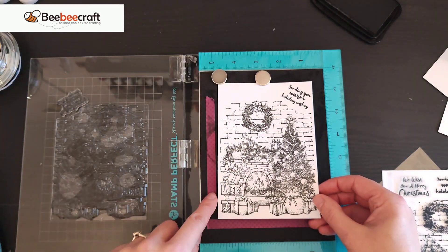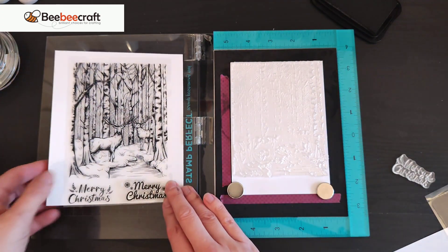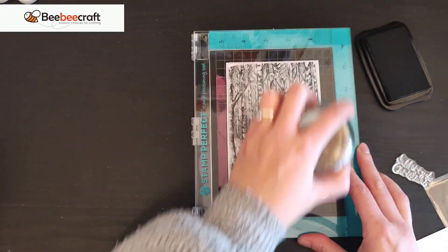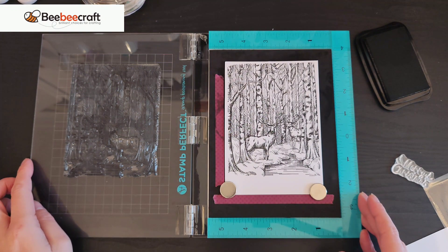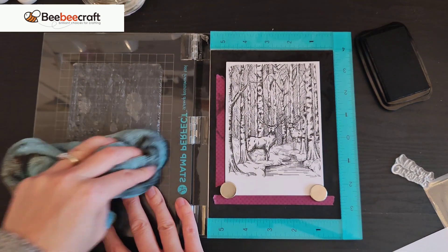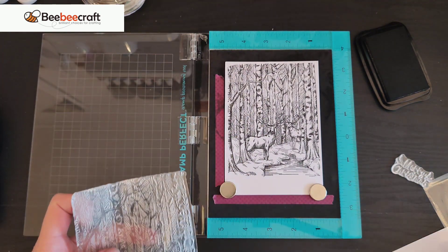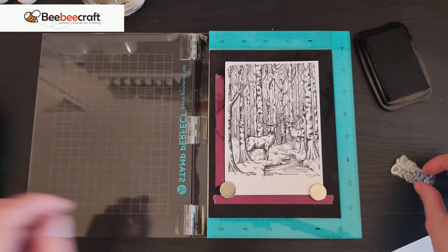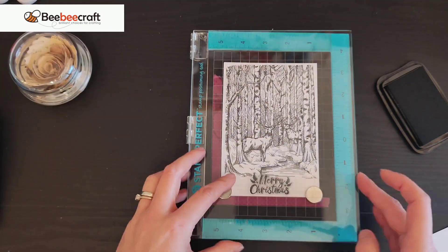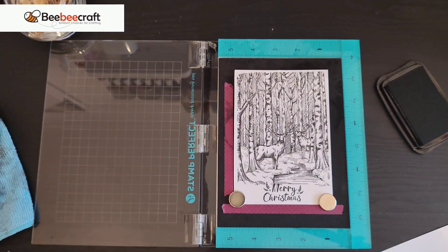Now the other scenery stamp — I haven't got much space at the bottom for the sentiment so I'll stamp the scene first and add it after. The image is absolutely gorgeous — I love it. It doesn't even need colour; just a very faint, light ink-blended background and that image over the top would be stunning. The sentiment stamps beautifully too. I think this one is my favourite, very closely followed by the fireplace.